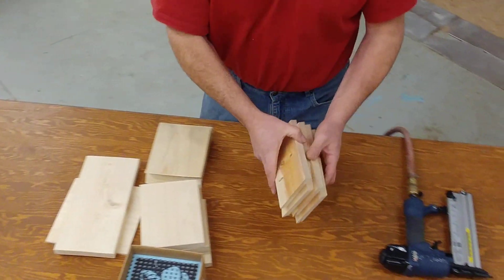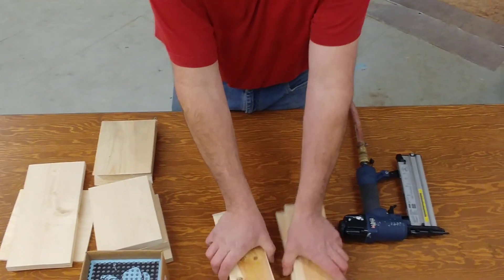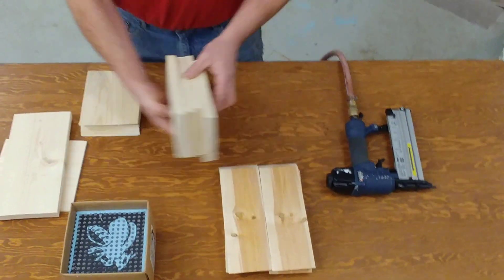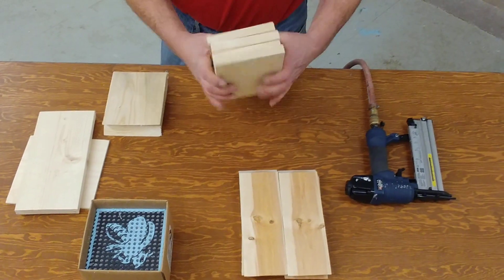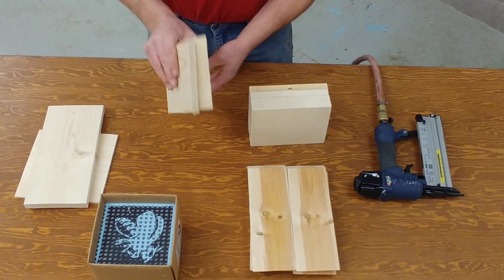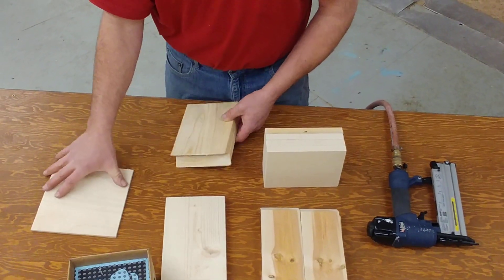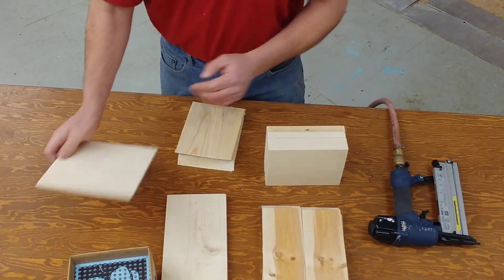To start the box, these four that have got the angled both ends are the roof. These four that are cut 90 degrees are the main part of the box. These two are the legs. This is the base for the stand and this is the back of your box.